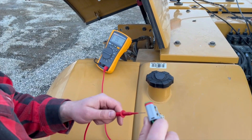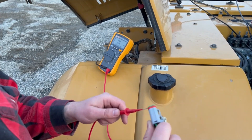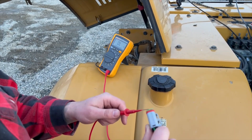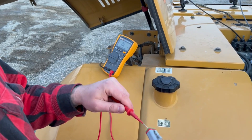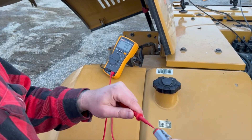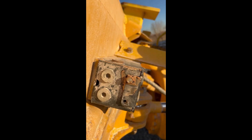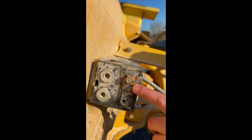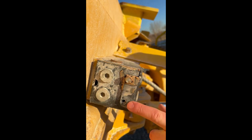Another way to check if you have proper grounding in the system is to take the black lead and put it in the negative terminal on the battery and the red lead on the ground of the connection — you're looking for 0.5 ohms or less. A bad example of a ground connection is what we see here, where you have mud and painted metal, and it's also an area where you can see corrosion.